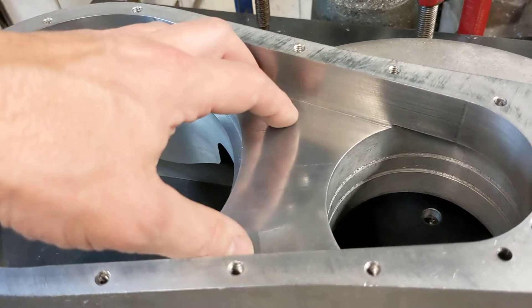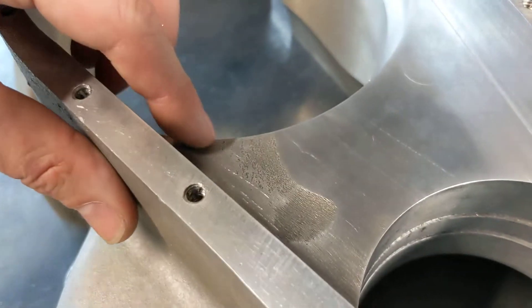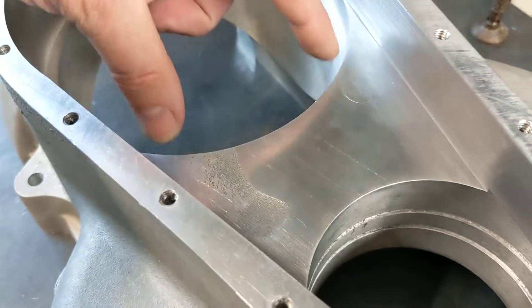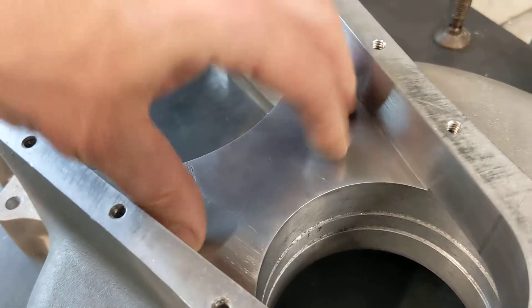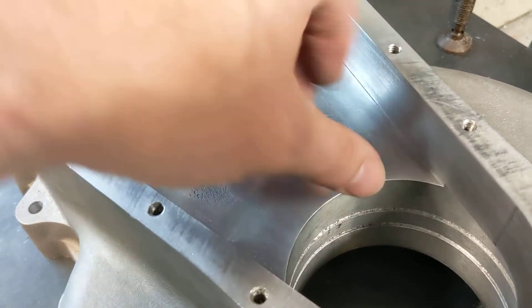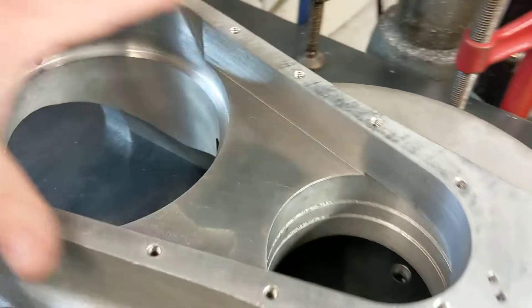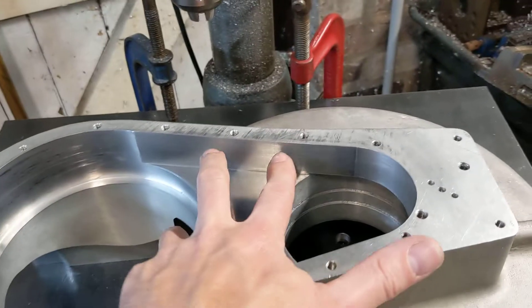Unfortunately the casting just sagged a bit there, as you can see. I could have taken this down about another 15 to 20 thou perhaps to get rid of that, but I didn't want to do that — we're already just slightly below the bearing, and I want to keep the rest of the strength and thickness there, although there should be plenty.